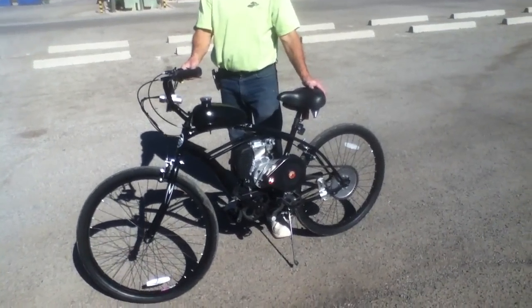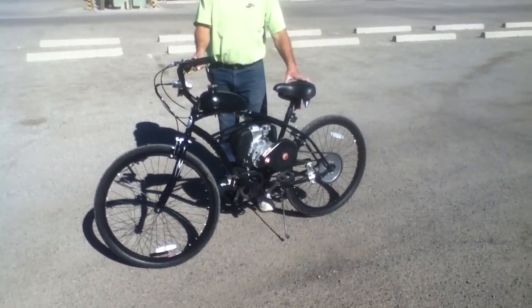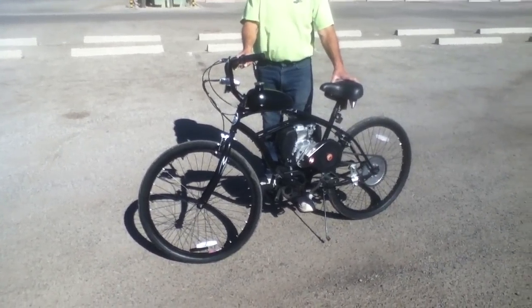Hey, good morning. This is Jim from Yumoto Motorized Bicycles, Tucson, Arizona. Today is June the 18th, 2013, and we're here to introduce Yumoto's second generation four-stroke motorized bicycle.